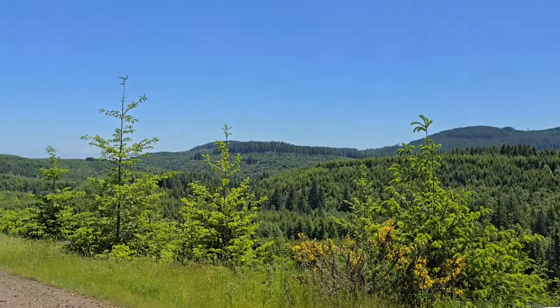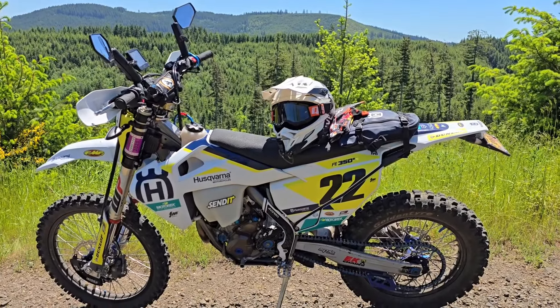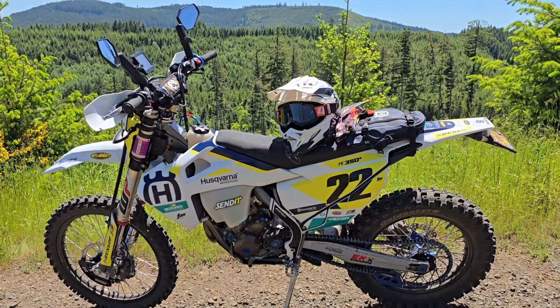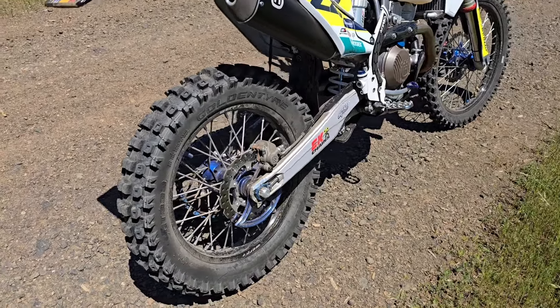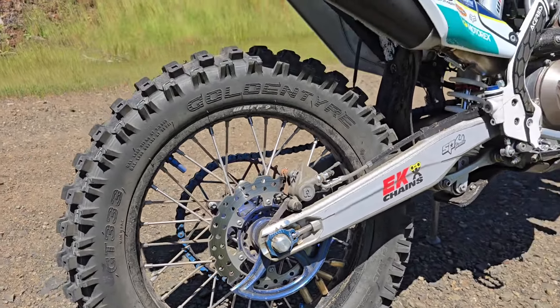If you guys have some other tires you like, put them in the comments — we're all here to help each other out. What a great day, get out there and ride. Life is good. Thanks for watching, appreciate you all, and hope you're doing well. Take care.